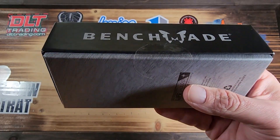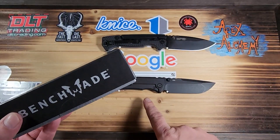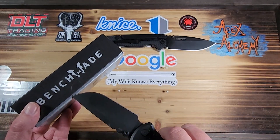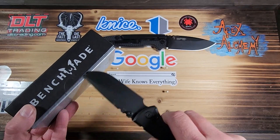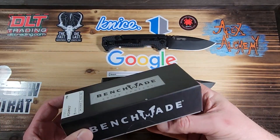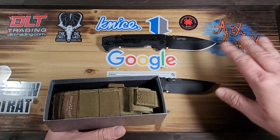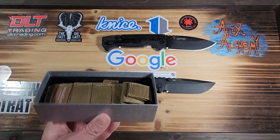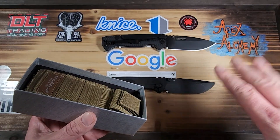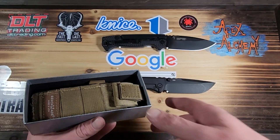I've looked up the specs, so I know it's going to be a heavy knife. I got the 229 and the 8015 out just for some size comparisons. I figured that would be fair. I've got it tilted so that the size difference is visible — if it's flat, the knife in the back always looks smaller than it really is because of perspective.